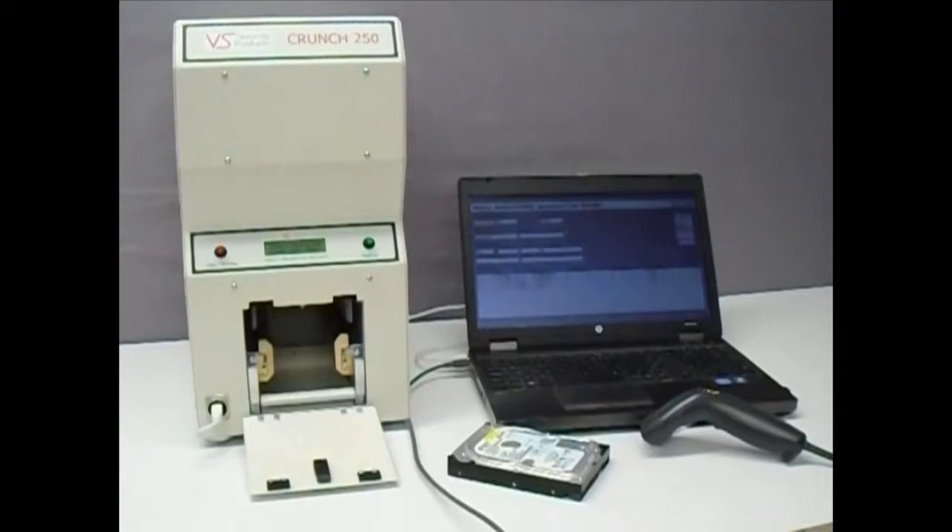VS Security Products are pleased to demonstrate the Crunch 250, an office-friendly and easy-to-operate hard disk destroyer that makes a permanent record of all media destroyed using its unique logging system.